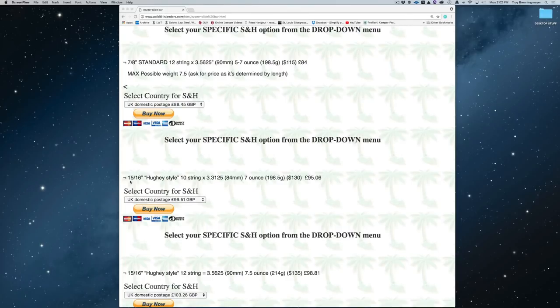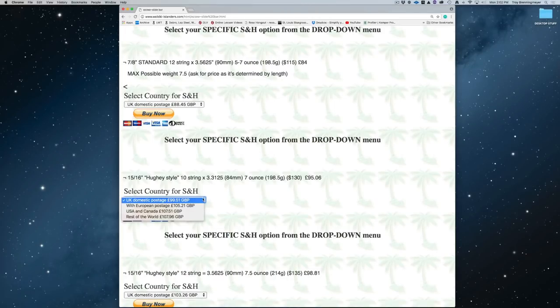Keep in mind, I got this for pedal steel, not so much for lap steel, so it is a little bit longer and bigger, which works great for pedal steel. I might have got a smaller one if I was just going to use it for lap steel. I got the 15/16 inch, Huey style, 10-string, and that page covers the size, weight, price, and all that. Just be aware you'll have to figure shipping. The price shown is what it was when I recorded this video.